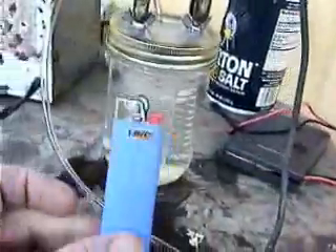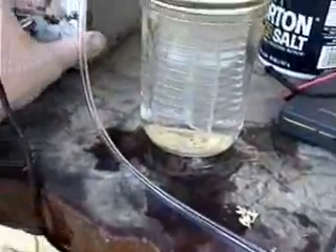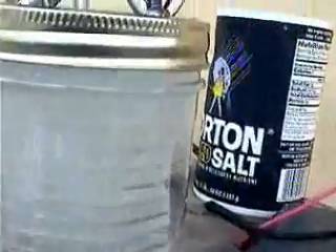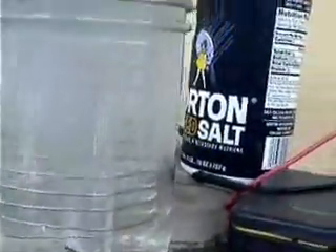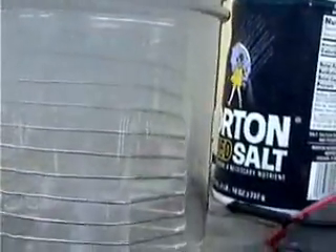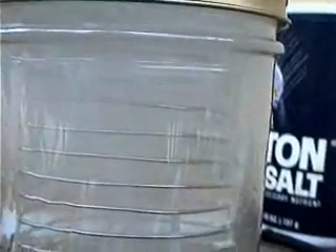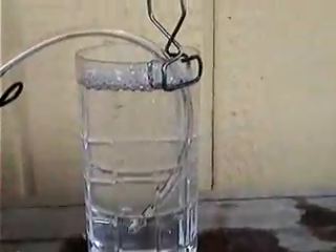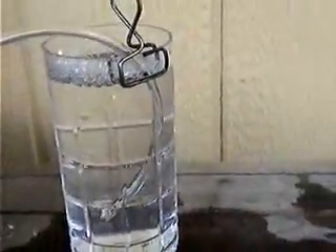I'm going to try a little demonstration — we're going to kick it up to 12 volts. Nice curtain of bubbles. We're getting a pretty good bubble rate. This is what happens when we ignite it — fire in the hole!